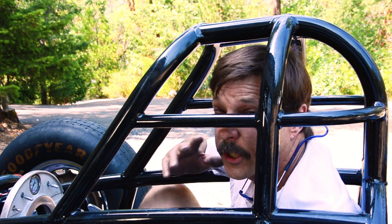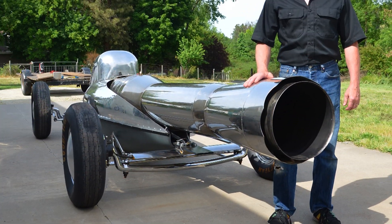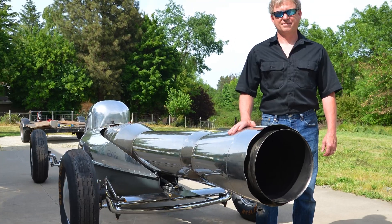Every now and again we get a project that falls into the totally crazy category. This would be one of them — the Bob Maddox Pulse Jet Lakester. With a thousand pounds of thrust, this baby's going to fly.